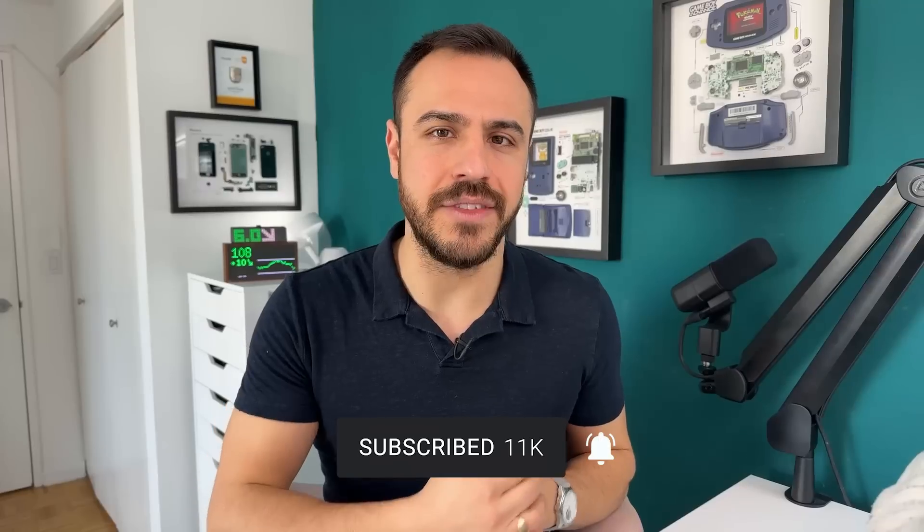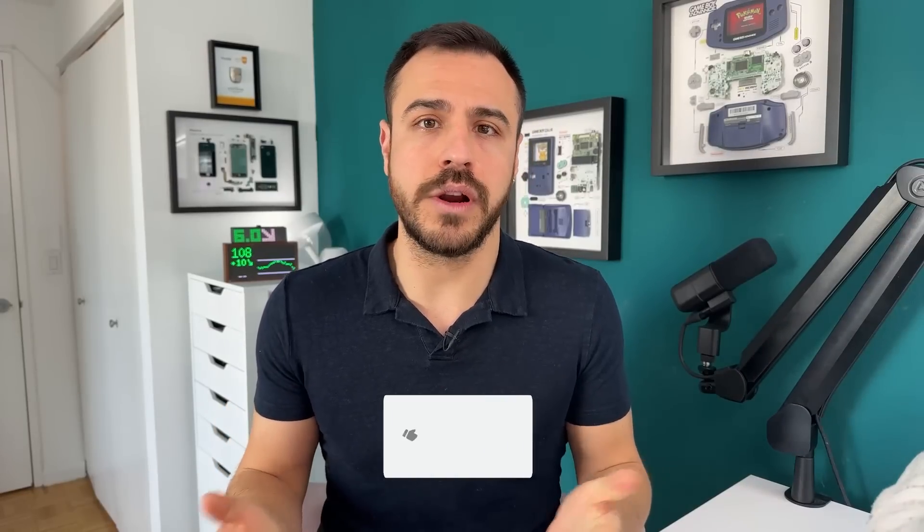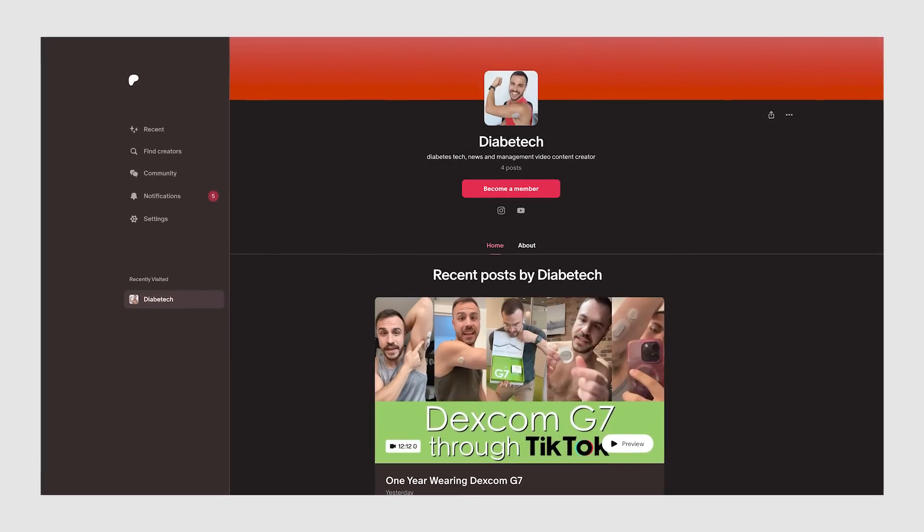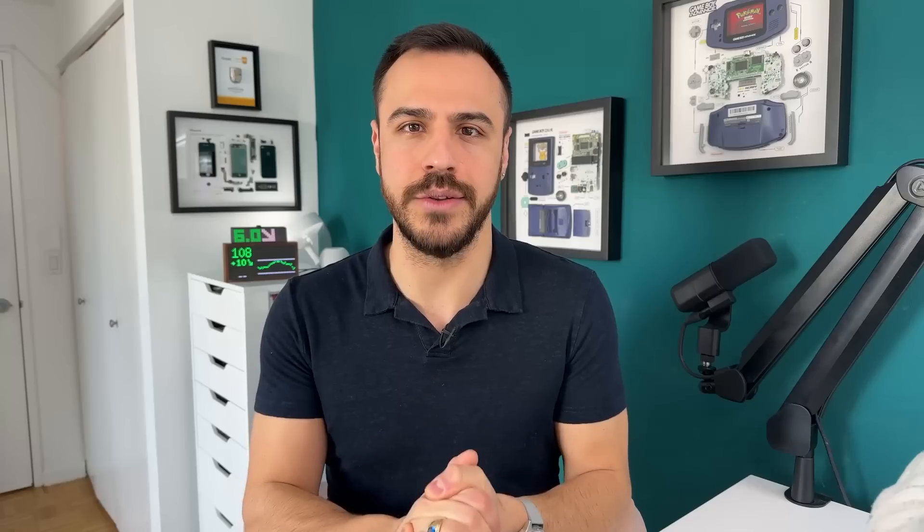Be sure to subscribe and give this video a like if you enjoy it. For even more content, you can support my channel and see all that exclusive interview content on my Patreon. There's a link to that in the show notes.